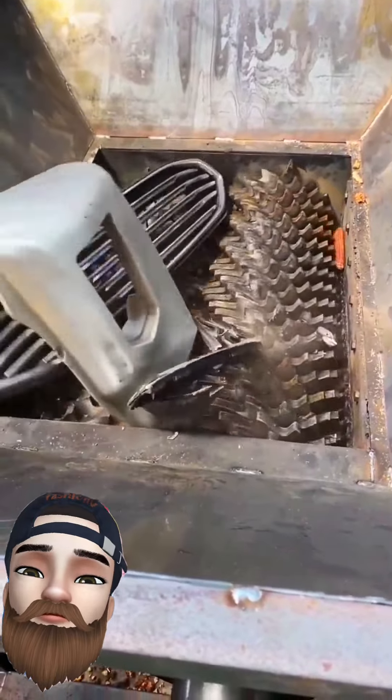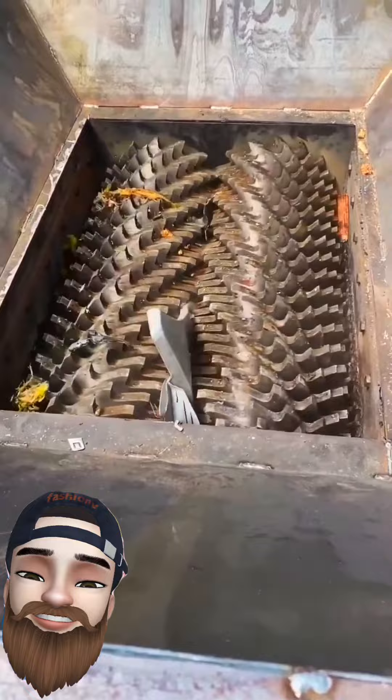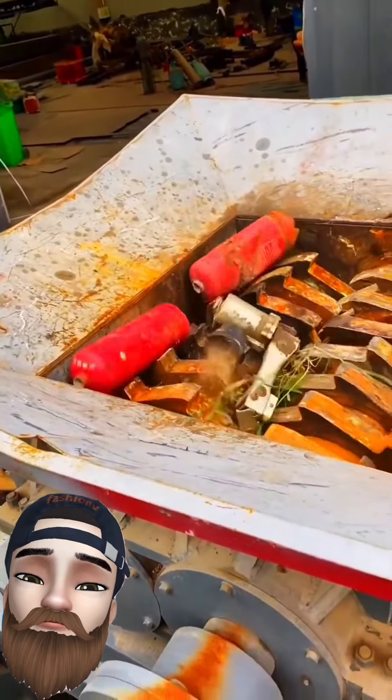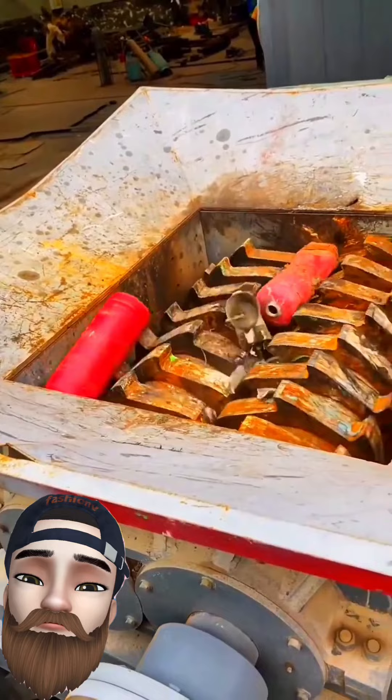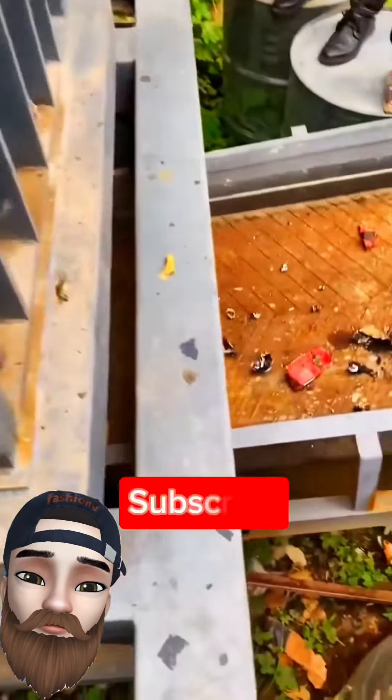Bye. These are also empty cylinders. Thanks for watching. Thank you.